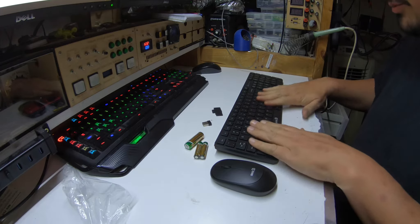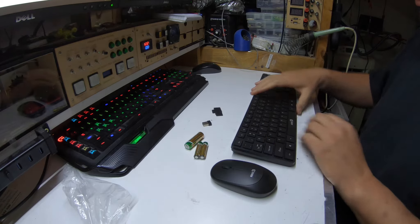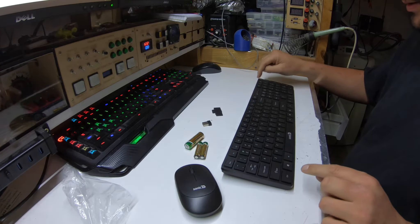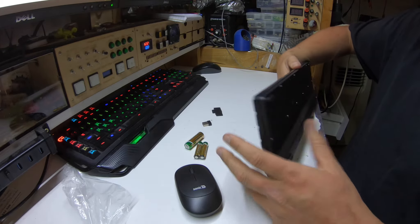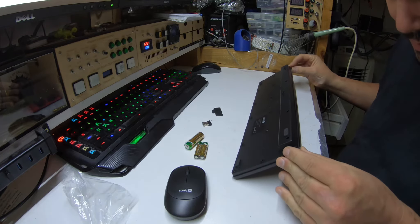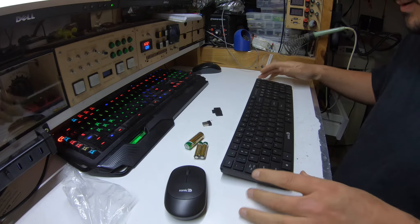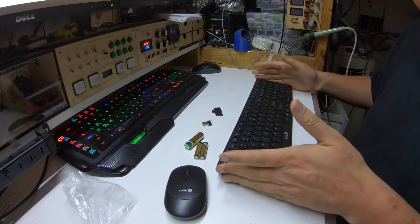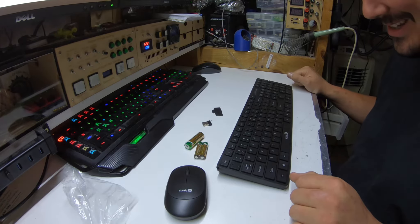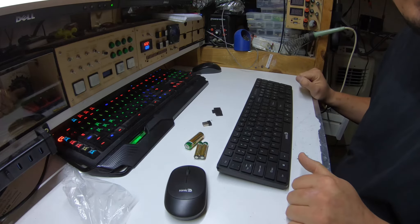It's a low-profile keyboard, not the greatest and not the worst either. It's a bit warped out of the box. Oh, that is going to annoy the crap out of me — I'm glad this is not going to be used on a hard surface. I think the whole body of it is just kind of a little twisted. I gave it a twist and it's a bit better. Technology these days — just bend it a bit.